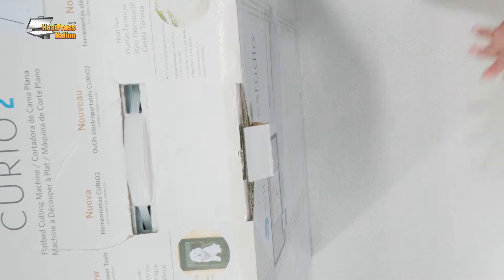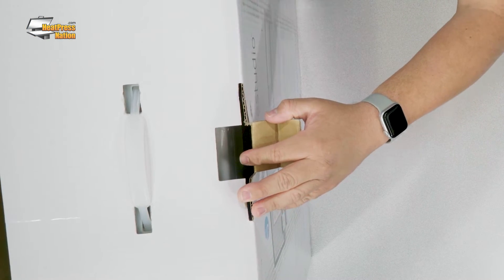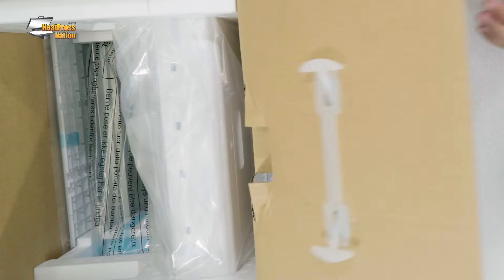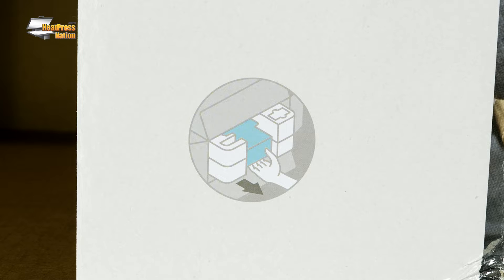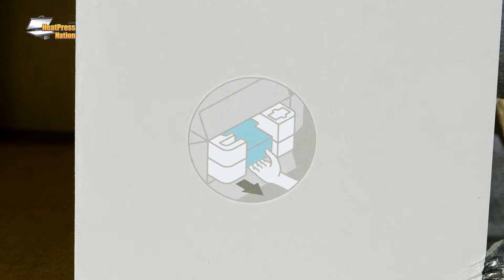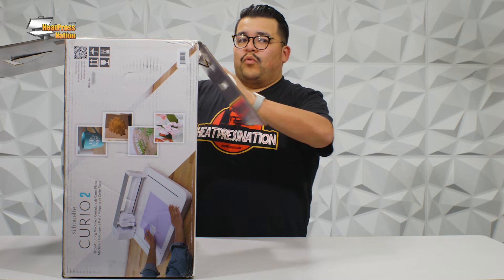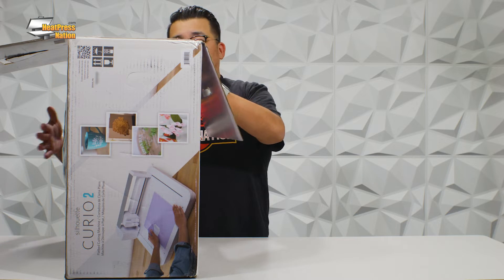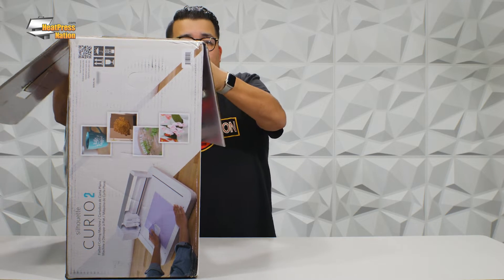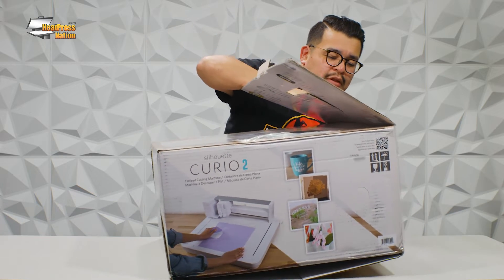So now, before we tip it back, we're going to pop this tab and we are going to open the lid. We're going to open this other lid. As you can see, we have some small diagrams printed on top of each of these flaps. They're going to indicate to us how to slide this out. One rule of thumb: the front of the box is going to be the top. So we're going to tip this over very carefully, like so.